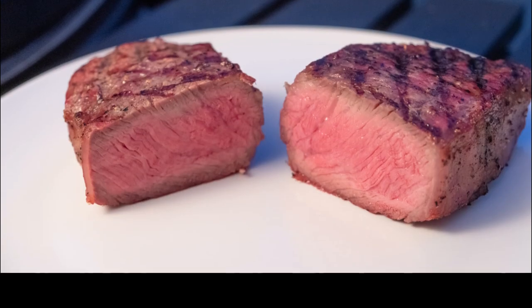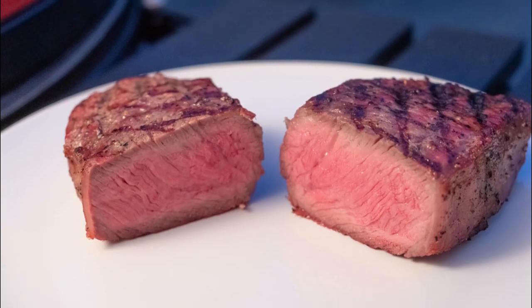Hey Kamadians, thanks so much for tuning in to another episode of Kamado Planet. Please give this video a thumbs up and subscribe to my channel for more food from all around the world cooked in the Kamado.